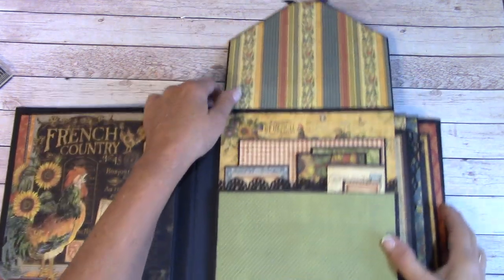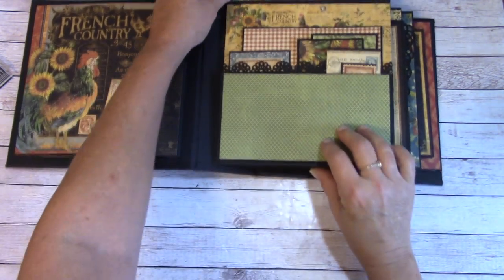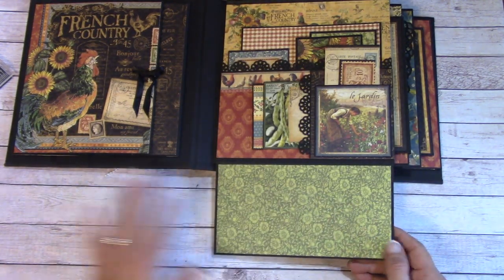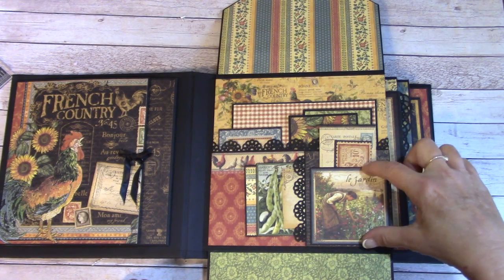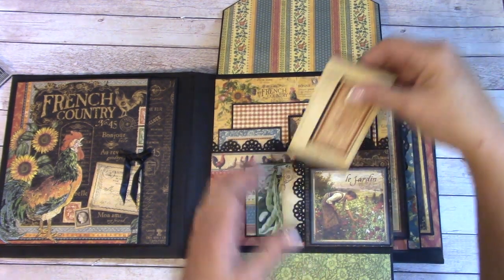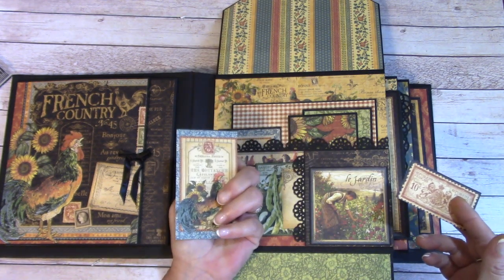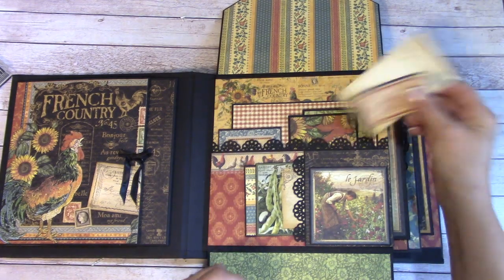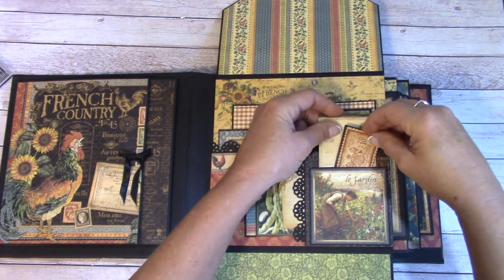This will flip up now and give us a nice spot for a good-sized photo. Down here is a place for a photo, and it flips down to another place. So we've got a lot going on here — we have a side pocket, a pocket here, and a back pocket. In this pocket I put a couple of the pieces: a little journaling card and a little postage stamp, and it all slides back into this little pocket I created.